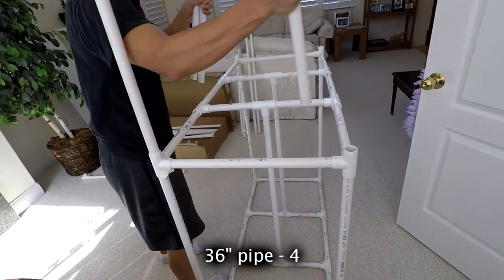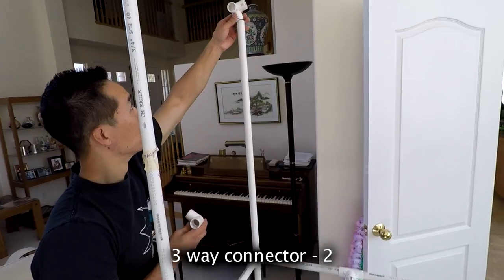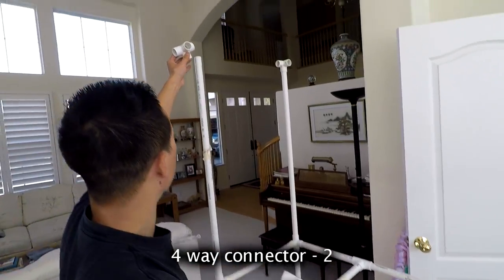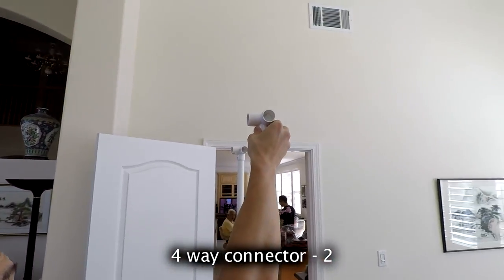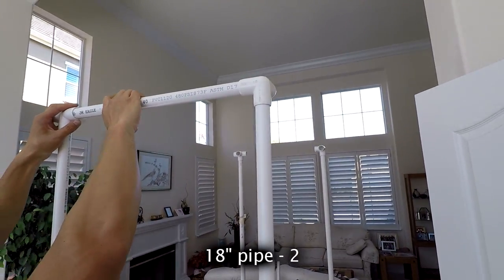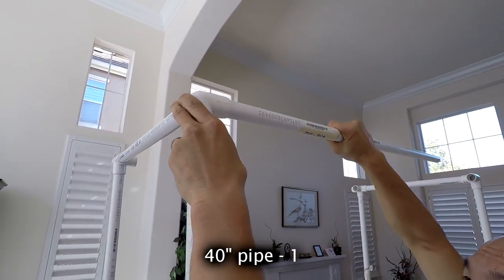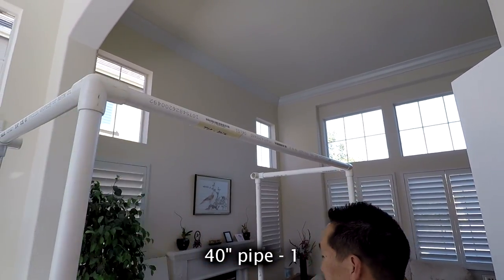Add another four 36-inch pipes to build the roof. Use two three-way connectors on the ends, and four-way connectors in the middle. Then place 18-inch pipes across this piece, a 40-inch pipe across the front, and another 40-inch pipe here as well.